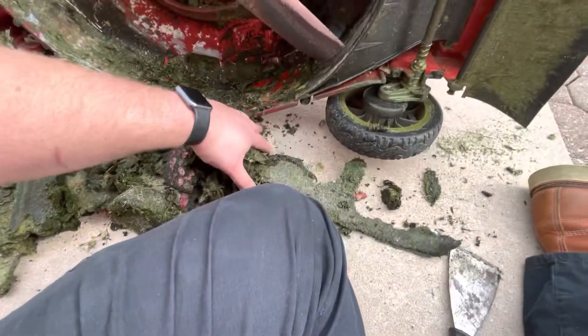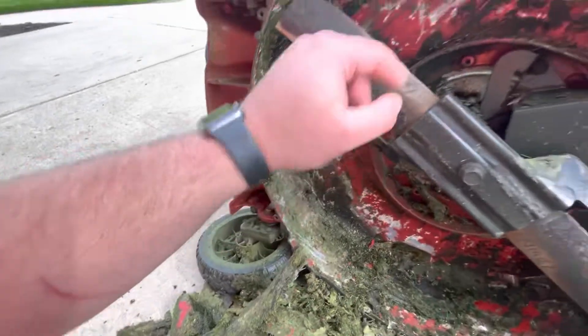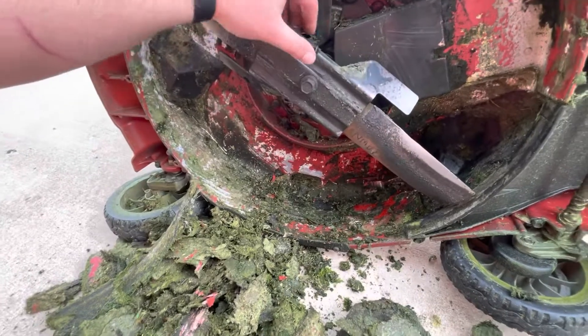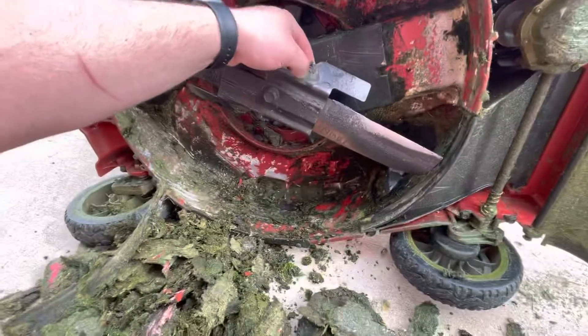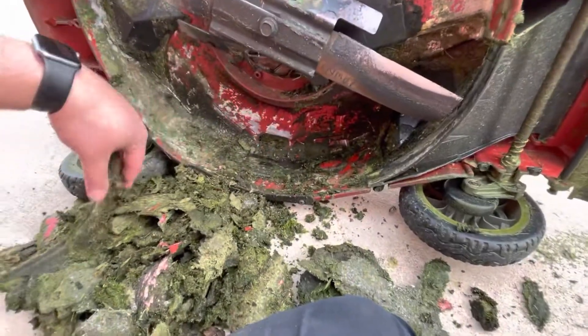Look at this — there's the wedge I was telling you about. Those have to be cleaned. Also, take your spark plug out before you flip your mower over — it'll keep you from losing a phalange.